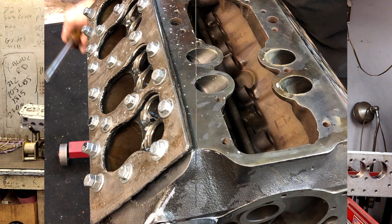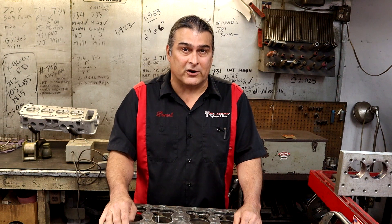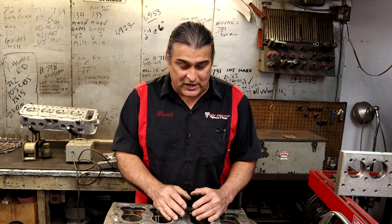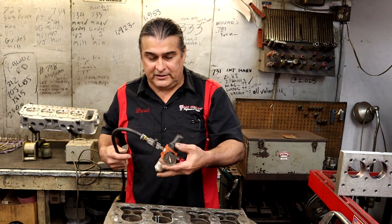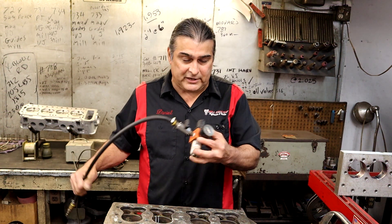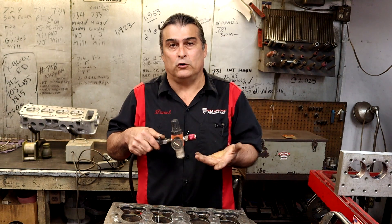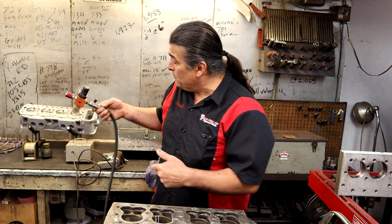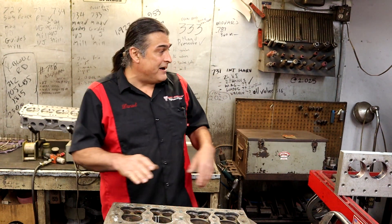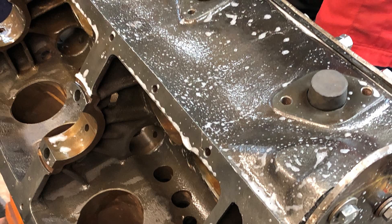What we're going to do is pressurize the whole cooling system to 30 pounds of air pressure. We can push air through a place that water would never go, so it's an excellent way to check a block. We're actually going to pressurize this block using a gauge set up on it — you can make one of these at home. We've got 30 pounds of air, we're going to push it in, close it off, and see if it holds pressure. If it doesn't, we can use soap and water to find the leak — spray soap and water throughout, and anywhere it's leaking it's going to foam up.